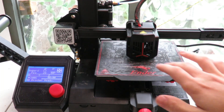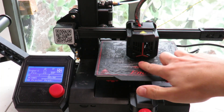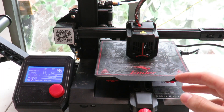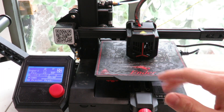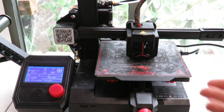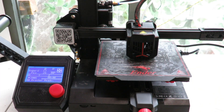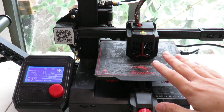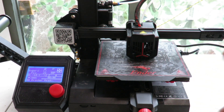Once you've repeated that process on all four corners, do it once in the middle as well, since that's the most important area where you'll be printing the most. Remember that to raise or lower the middle, you need to equally adjust all four screws to raise and lower the bed uniformly. The bed is now pretty much level — we'll tune it slightly as we go — and the next step is to load our filament.